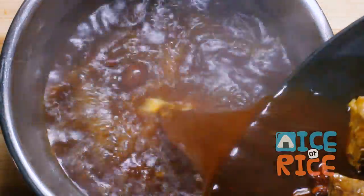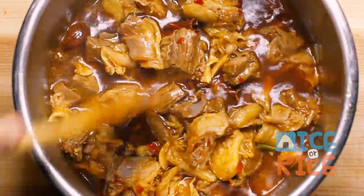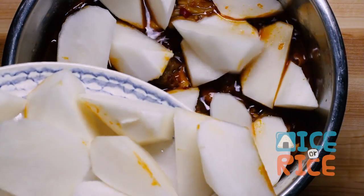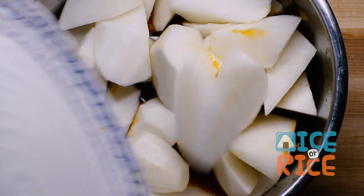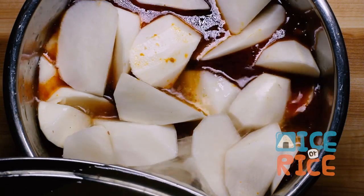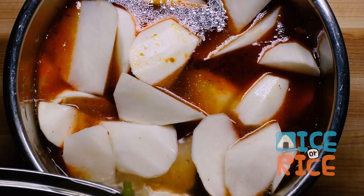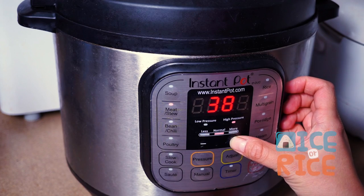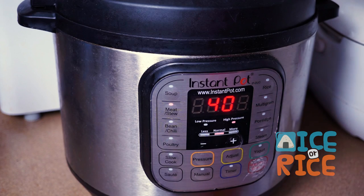Once the brisket returns to a boil, transfer it to a pressure cooker. Add in the daikon. If you want to make it into a soup, add more water to the broth. Set the timer of your pressure cooker for 40 minutes.